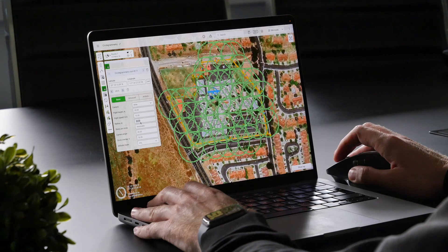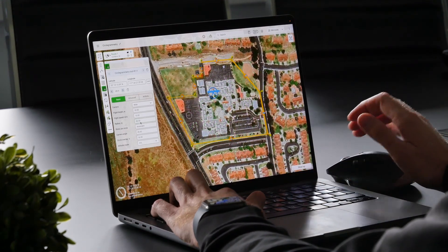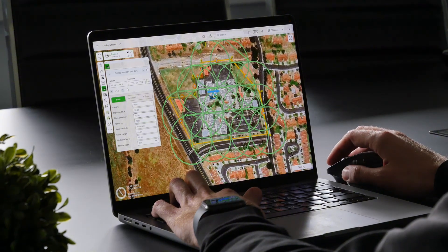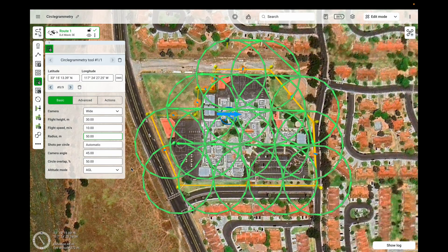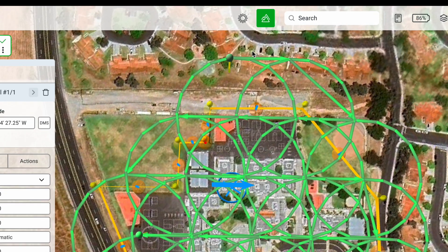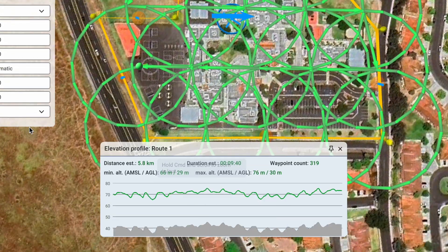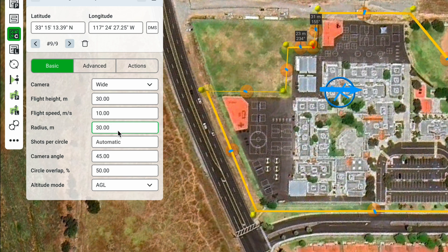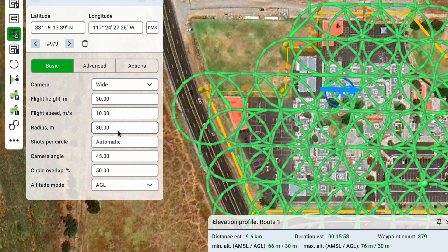Let's use a radius of 30 meters, but I can demonstrate how the mission changes if we change it to 50 meters. If you want to see the total flight time, click up here on the Elevation Profile. With a radius of 50 meters, the total estimated duration is 9 minutes and 40 seconds. Let's change the radius back to 30 meters to get a bit more dense coverage over the whole area.